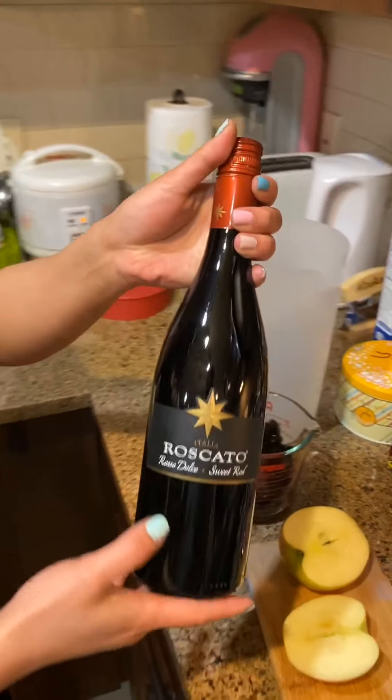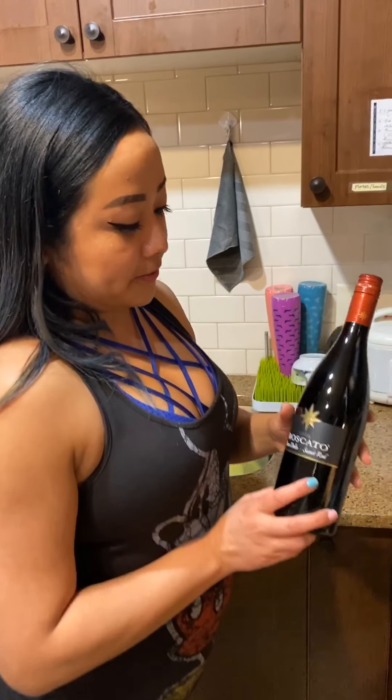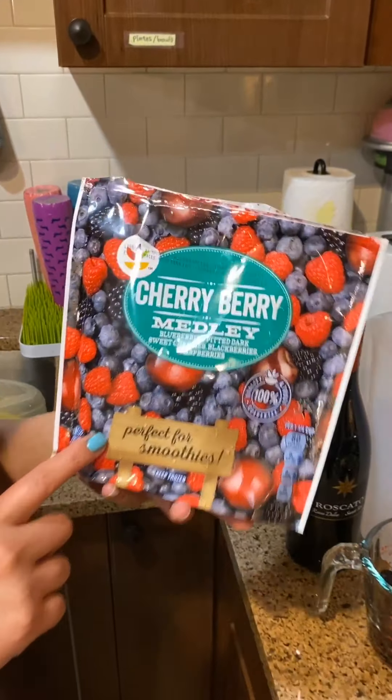The wine I'll be using today is called Roscado. This is the Rosa Dolce, which means it's a sweet red blend. You can look for anything that's a sweet red blend. The reason I picked a sweet wine is because I really enjoy sweet wine, and I'm using frozen berries.